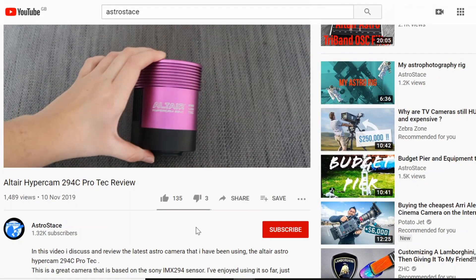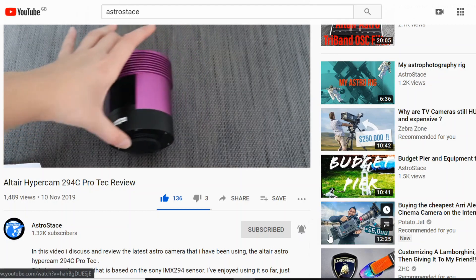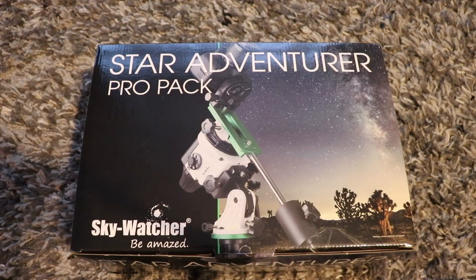If you like what you see, don't forget to hit like, subscribe and the bell. Let's unbox the Star Adventurer.